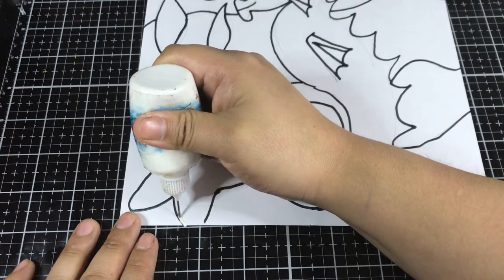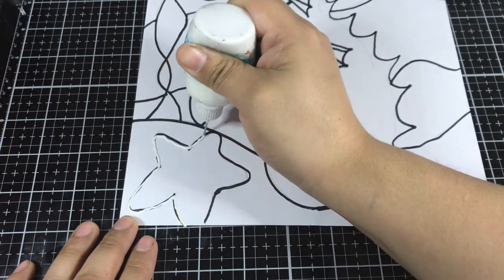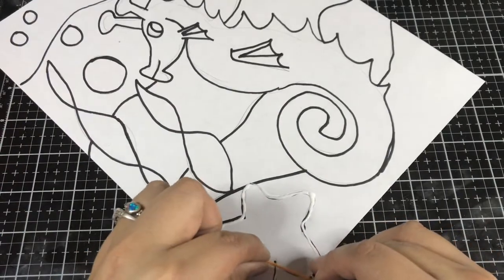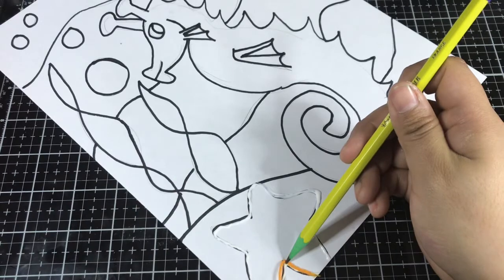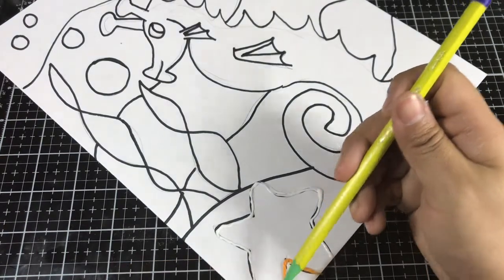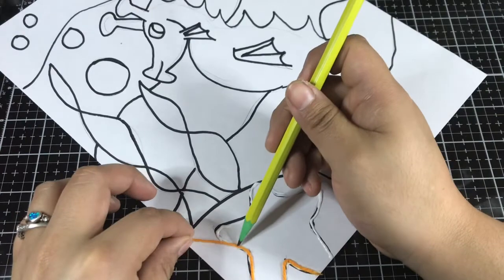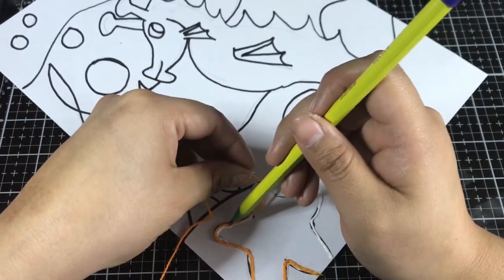I'm going to start over here — I'm just going to lay a single line of glue, just tracing the outside of the star. Now I'm going to take my string and gently follow the glue path and put my string down. I'm actually going to use a pencil to help me do this so I don't get too sticky. I'm just gently tapping the string down onto the glue. The string is going to create a relief pattern when we add the foil over the top of our picture. This is going to be a three-dimensional piece of art, meaning it's going to have texture — it's not just going to be flat.